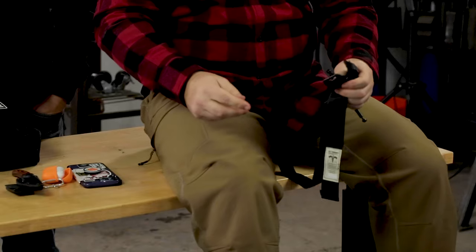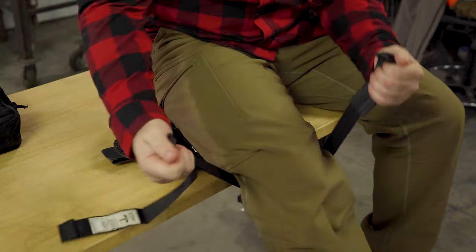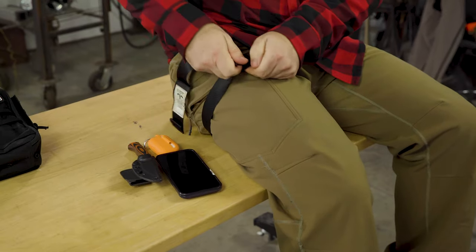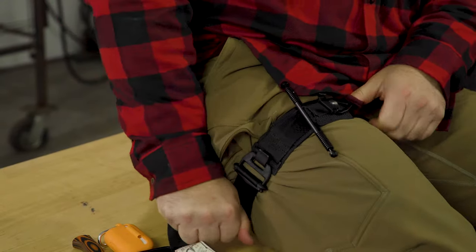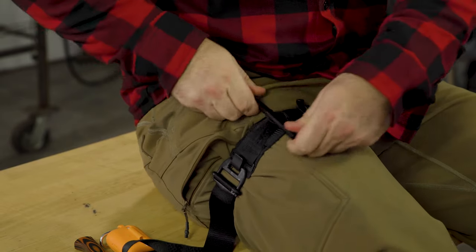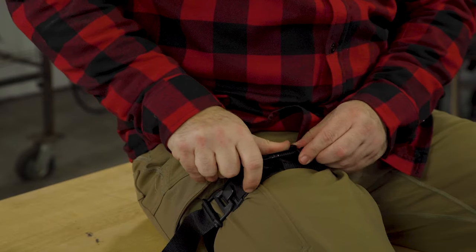If we're laying flat on the ground or in a chair or anything else, we have a natural arch behind our knee. We're going to use that space to slip the tourniquet underneath our leg, and then we're just going to seesaw it above the wound. Buckle and take out the slack. From there, pull up on the windlass and start twisting. You can tell it's working because my leg is starting to raise.